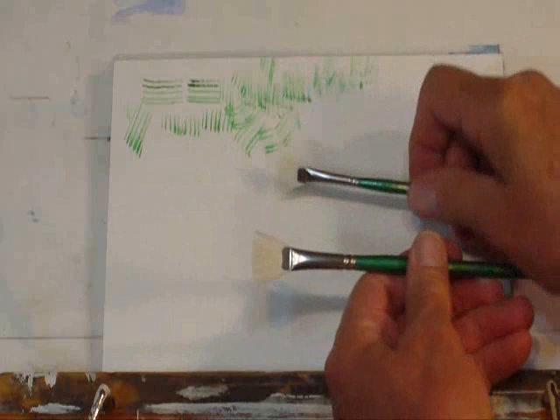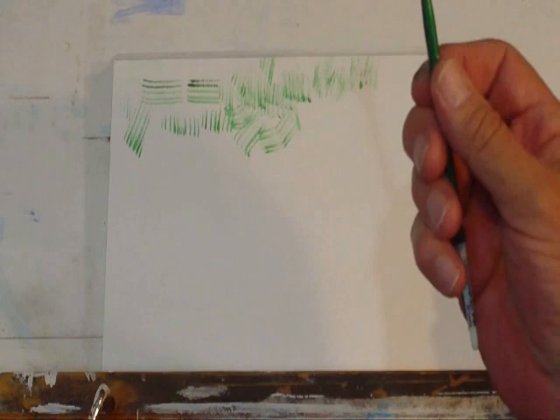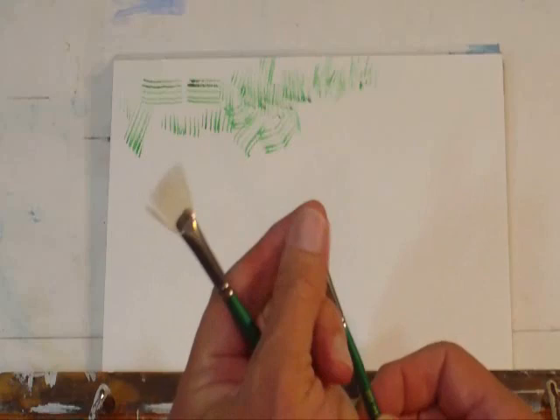Let's look at the fan rakes. There's a large one and a small one. The reason they're not for blending is because you can see there's not that many bristles — there's a lot of space between them, and they're very thin. A blending fan has a lot of bristles and is very soft. Let's see what this one does.